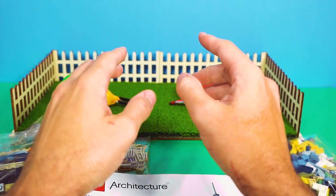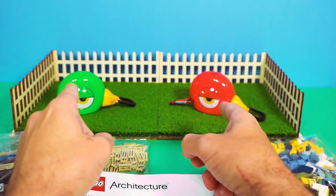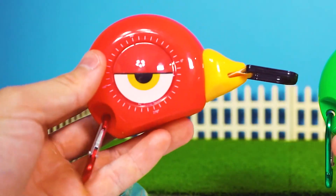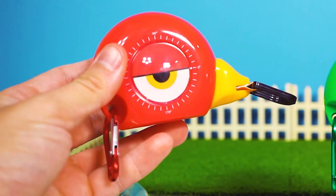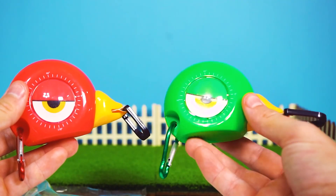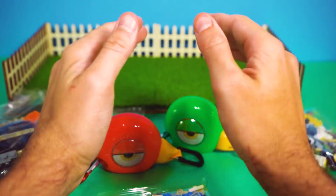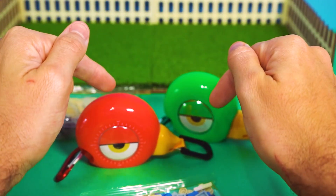We're also going to be measuring stuff along the way because I know you both like doing that, and I kind of also want to figure out how tall these buildings are going to turn out to be. Why don't you measure one of those bags quickly? Four and a half inches. Since you guys got that out of your system, let's get to building.